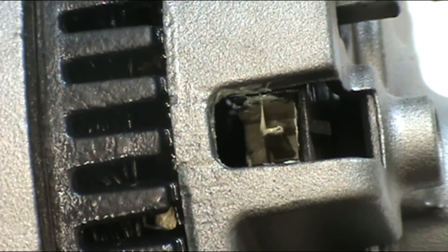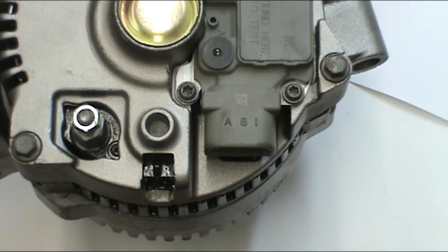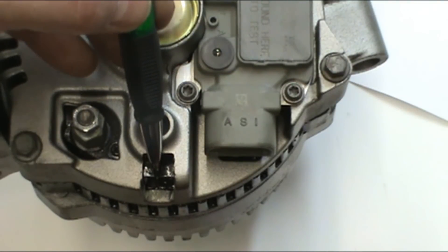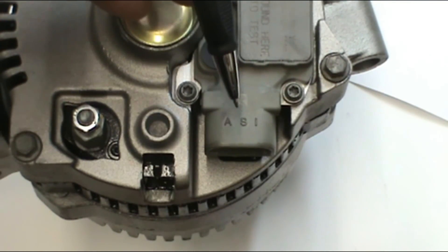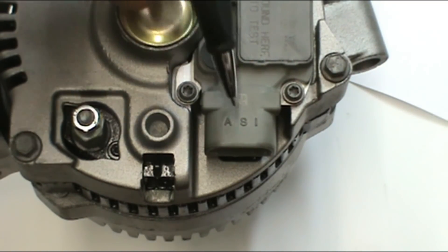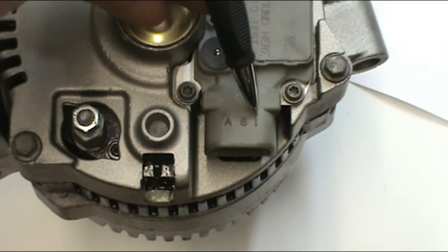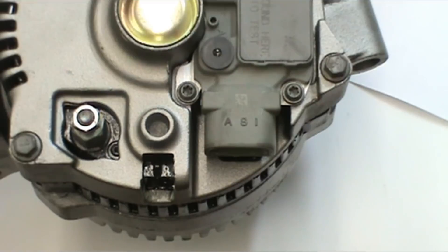This separate terminal, all by itself, goes into the rectifier and is solely responsible for putting the idiot light out. It's just a single pin and it can be unplugged while the vehicle is running and the alternator will continue to charge normally, but the idiot light will come on. All it does is make a connection with the S terminal on the voltage regulator so that when the voltage regulator realizes charging voltage through this terminal, it tells the idiot light to go out. The I terminal is the idiot light, which comes through from the ignition switch through the idiot light.